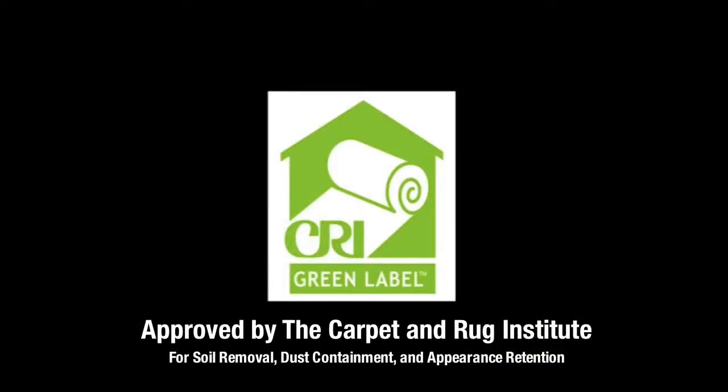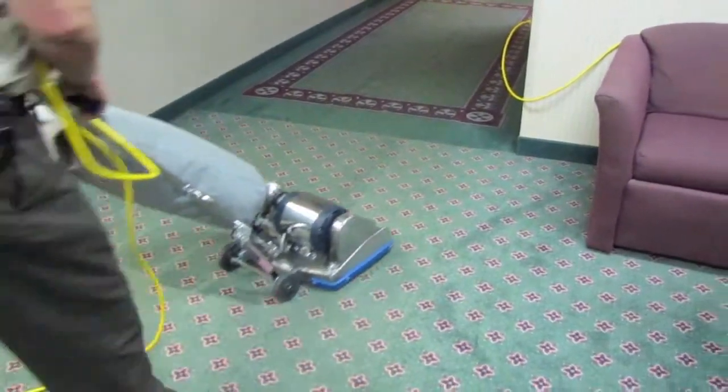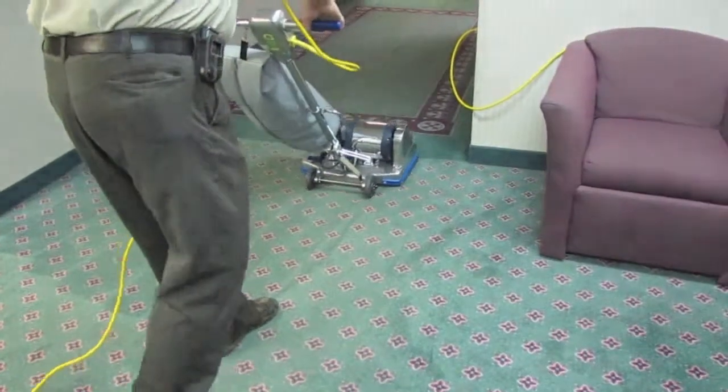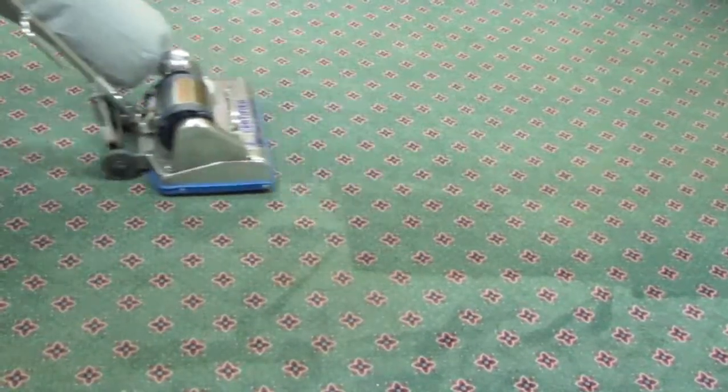Approved by the Carpet and Rug Institute for Soil Removal, Dust Containment and Appearance Retention. Certified has pioneered and developed the use of the pile brush longer than any other machine manufacturer. Certified introduced the first two-motor horizontal pile brush unit ever manufactured.